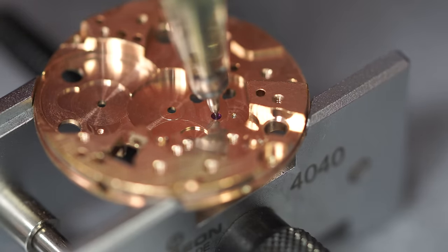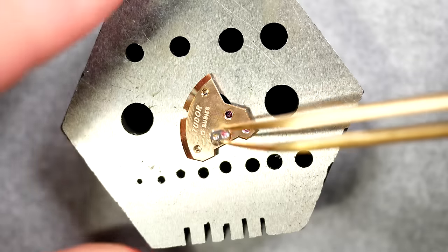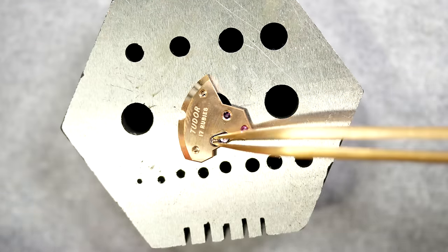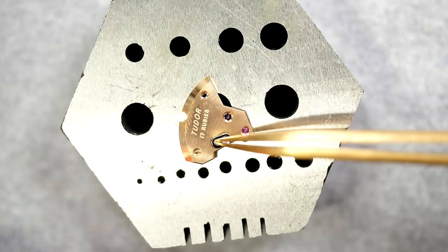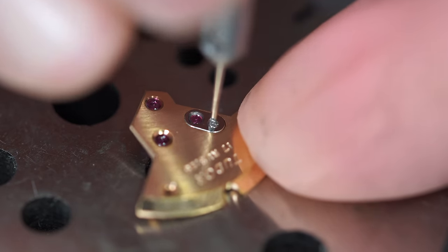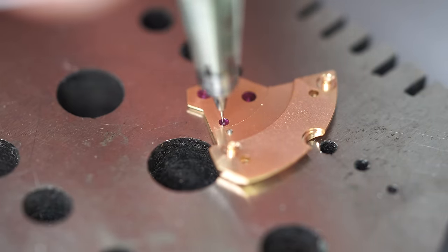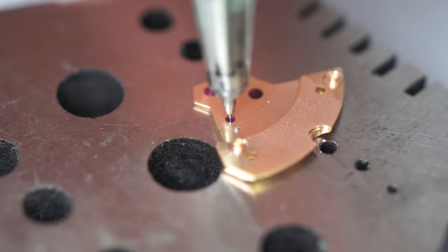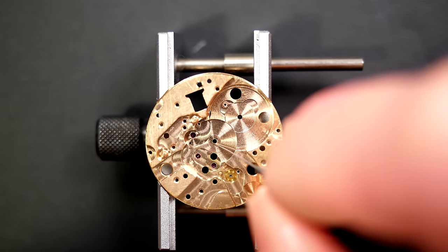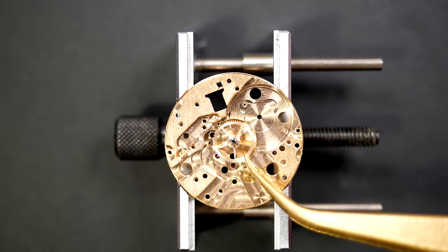For the other side, I use my automatic oiler just to put one drop of oil. We do the same on the other jewel — just place back the capstone and put it in place with the screw. From the other side, using the automatic oiler, just going to put a drop of oil right in the center of the jewel.